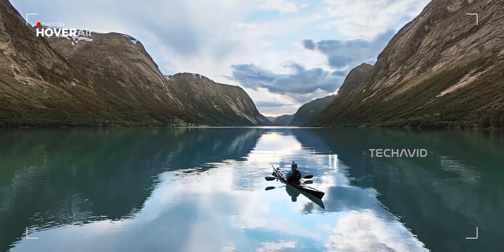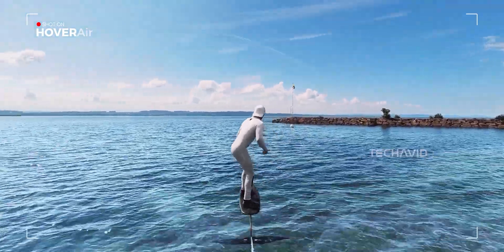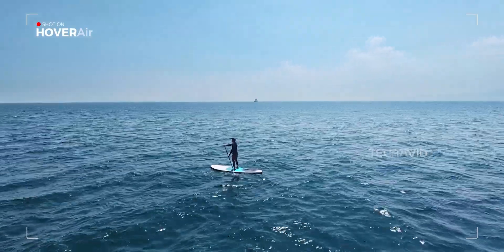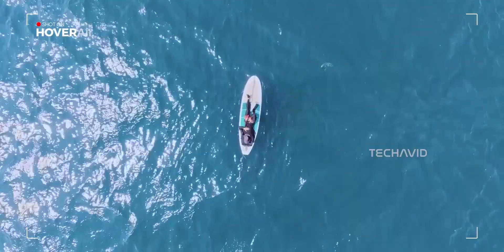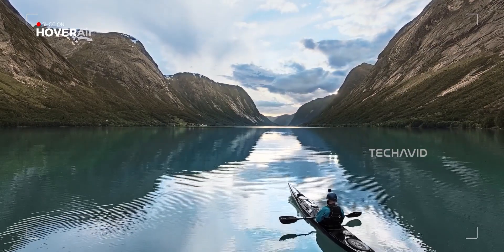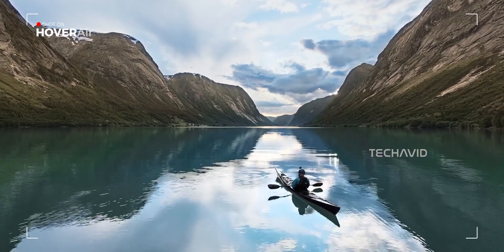And here's where it gets very Hover Air — the Aqua is built to fly without you actually flying it. It's full hands-free, autonomous flight mode. Whether you're kayaking, surfing, or just floating around pretending to be productive, Aqua follows you like your own personal videographer.